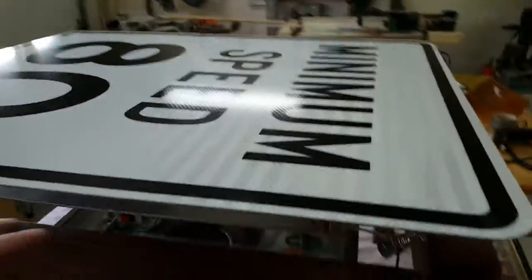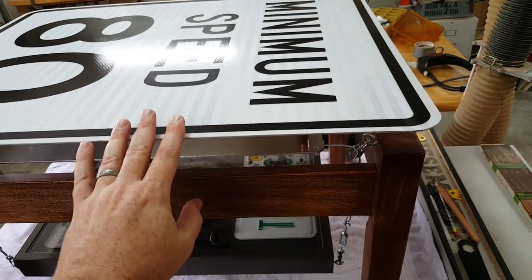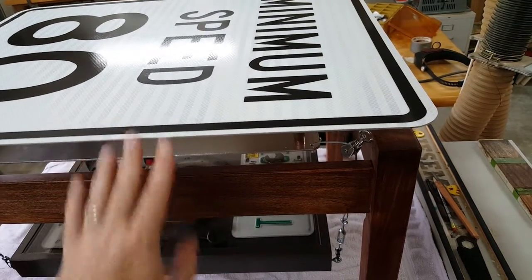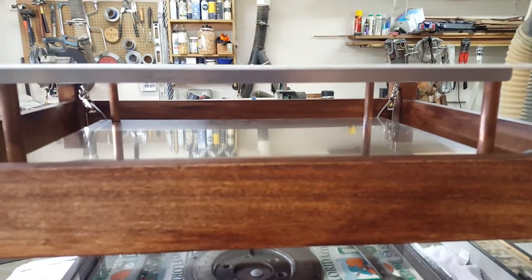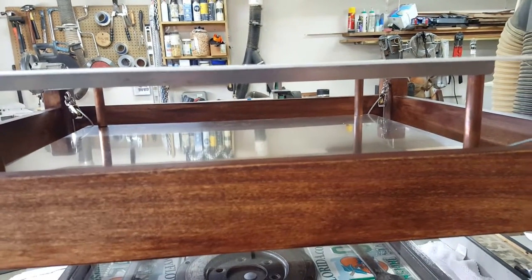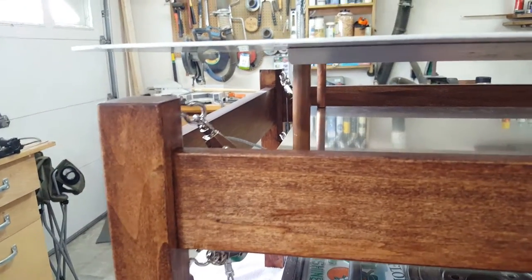The actual tabletop itself is suspended, so there's nothing physically attaching it to the legs — you can see it moves a little bit. The way it's supported, if we look down here, is an aluminum plate, one-eighth of an inch thick, that's mounted underneath there. And under those copper pipes is a quarter-inch steel rod.